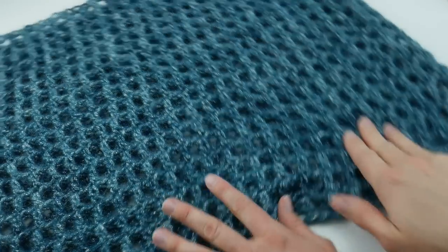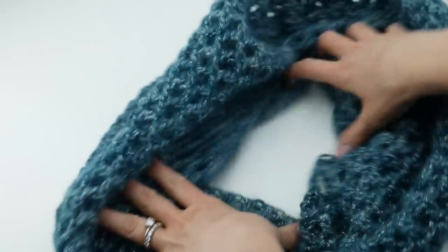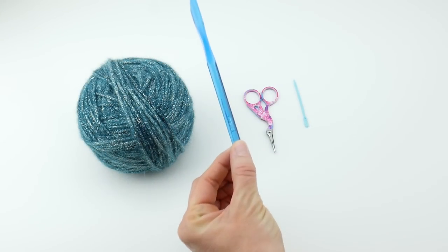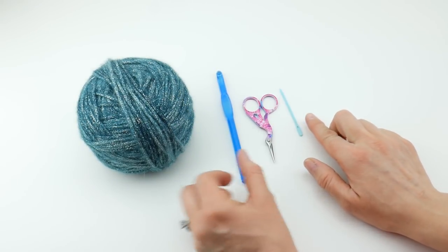The finished cowl has a height of about 15 inches and a circumference of 38 inches, so it's a very generously sized cowl. For this project you'll need an 8 millimeter crochet hook, a pair of scissors, a tapestry needle, and your yarn.